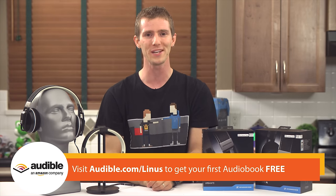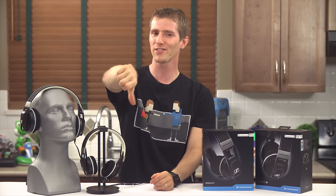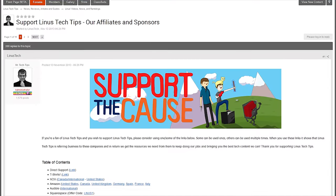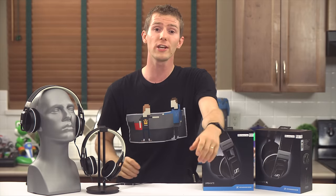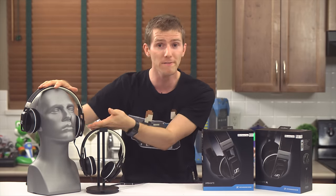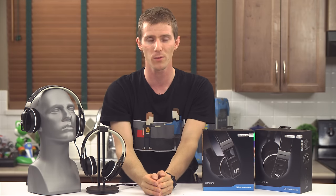Thanks for watching, guys. Like this video if you liked it, dislike it if you dislike it, and leave a comment if your feelings are more complicated than that. Check the link in the video description if you want to support us — there's a monthly contribution option, a cool t-shirt, or you can change your Amazon bookmark to one with our affiliate code so we get a small kickback. That kind of thing helps us out a lot. Thanks again for watching, and don't forget to subscribe.